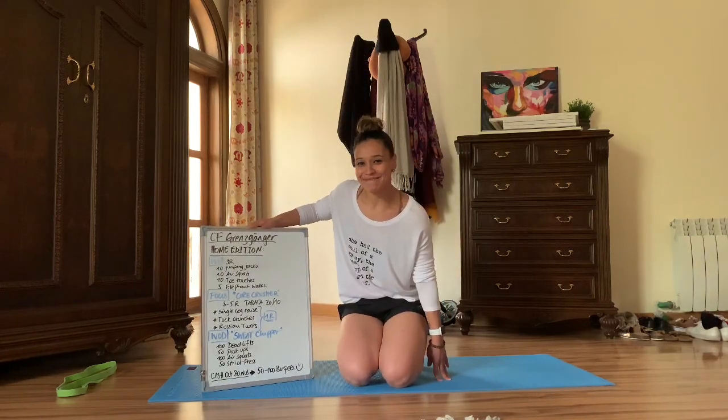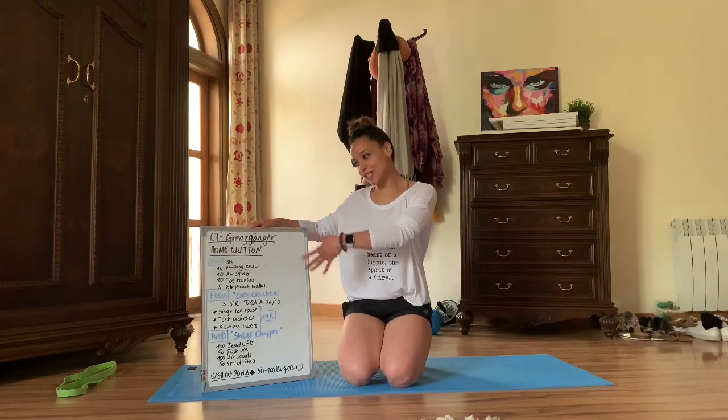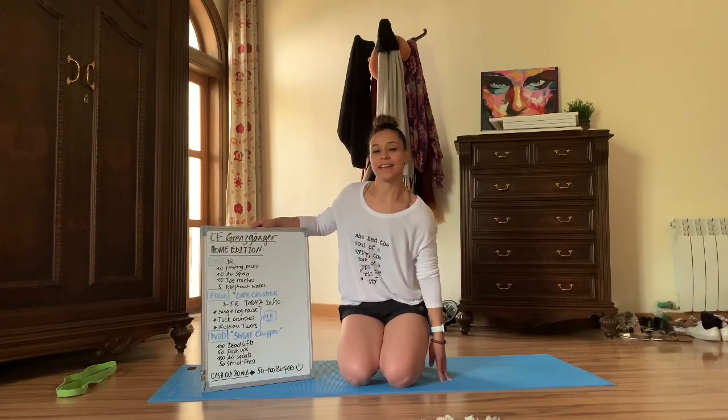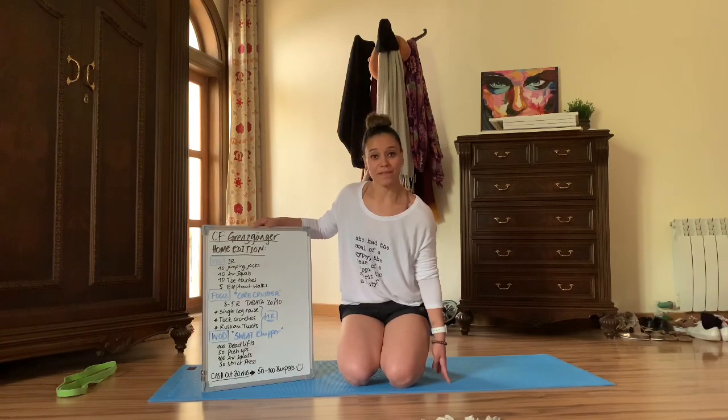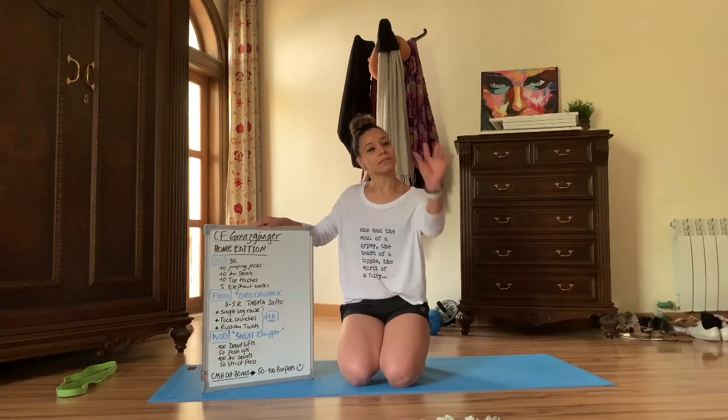Hello kiddos, do you miss me? This is Coach Gara for your home edition of your CrossFit Grenz Genga session for today. I'm going to give you one of my favorite workouts — I just did it yesterday and it has proven to be absolutely beautiful.